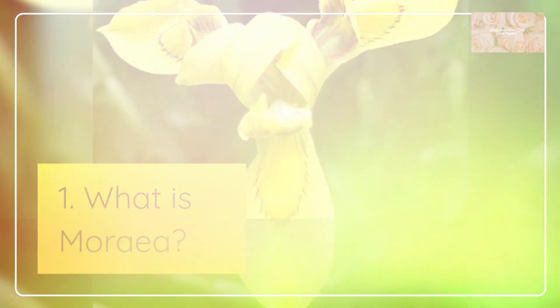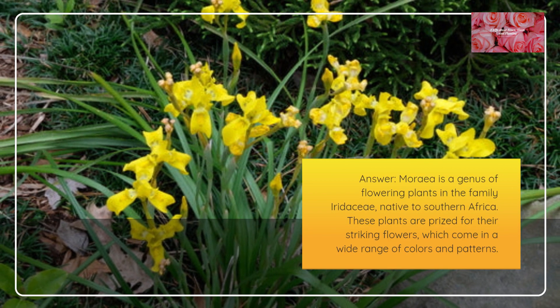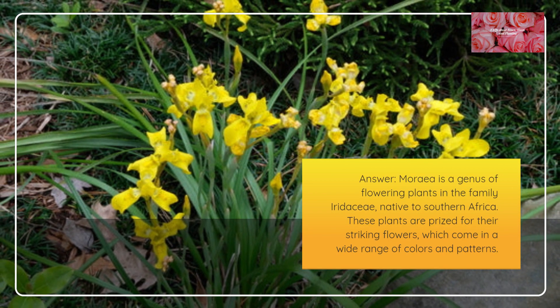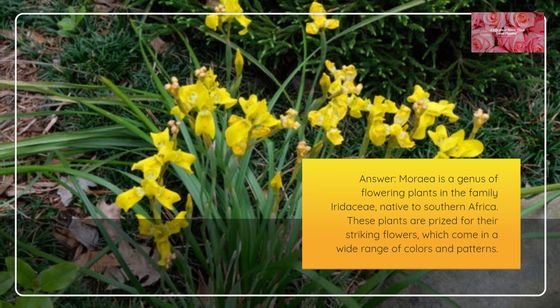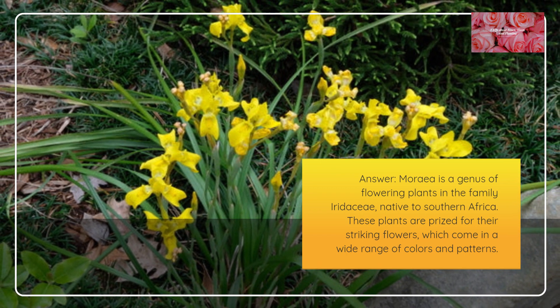What is Moria? Moria is a genus of flowering plants in the family Iridaceae, native to southern Africa. These plants are prized for their striking flowers, which come in a wide range of colors and patterns.